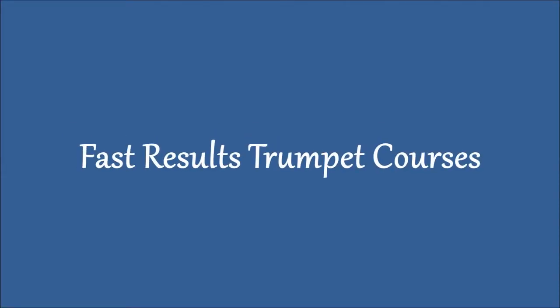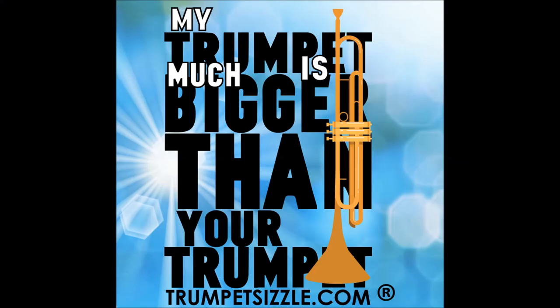Hey, I'm Curt Thompson here. You're at my new channel, Fast Results Trumpet Courses. I'm just going to give you an outline of some of the courses that I have for you to choose from.